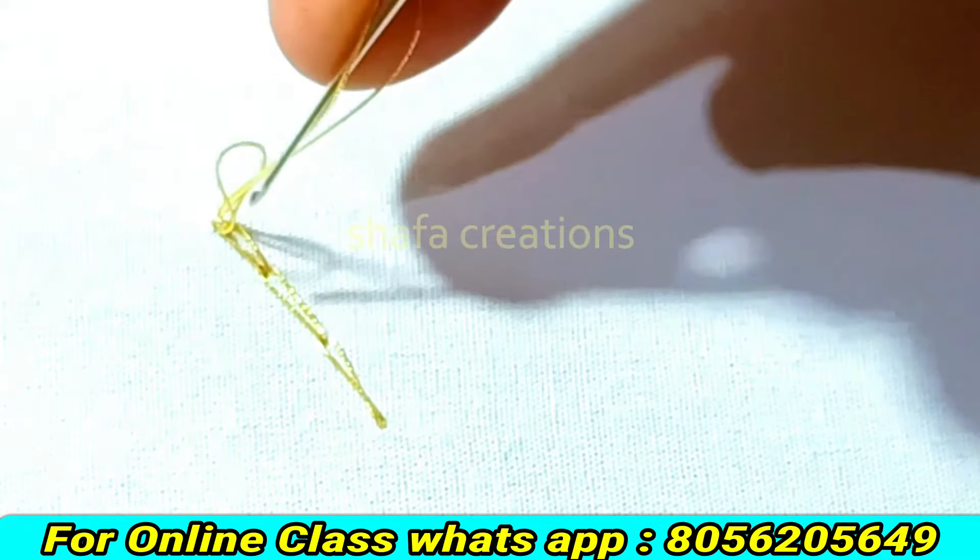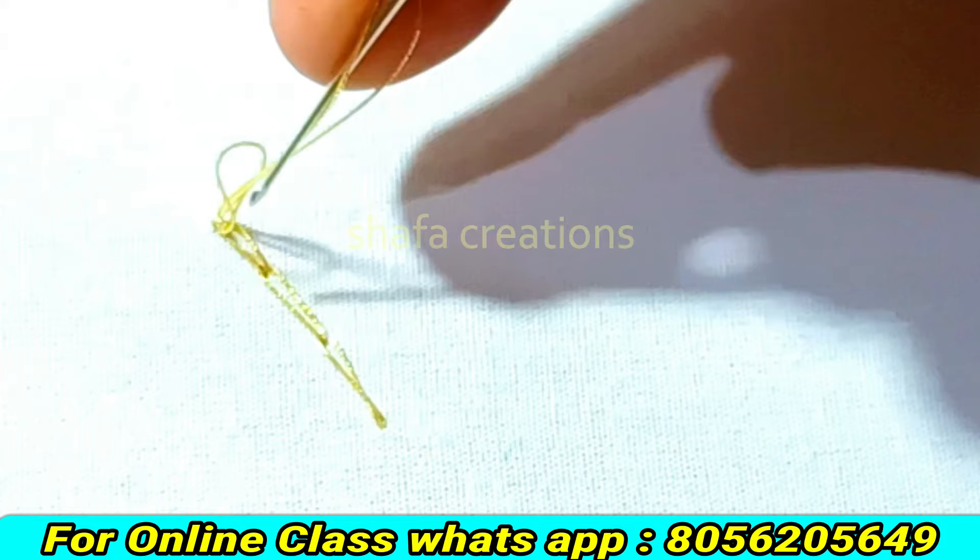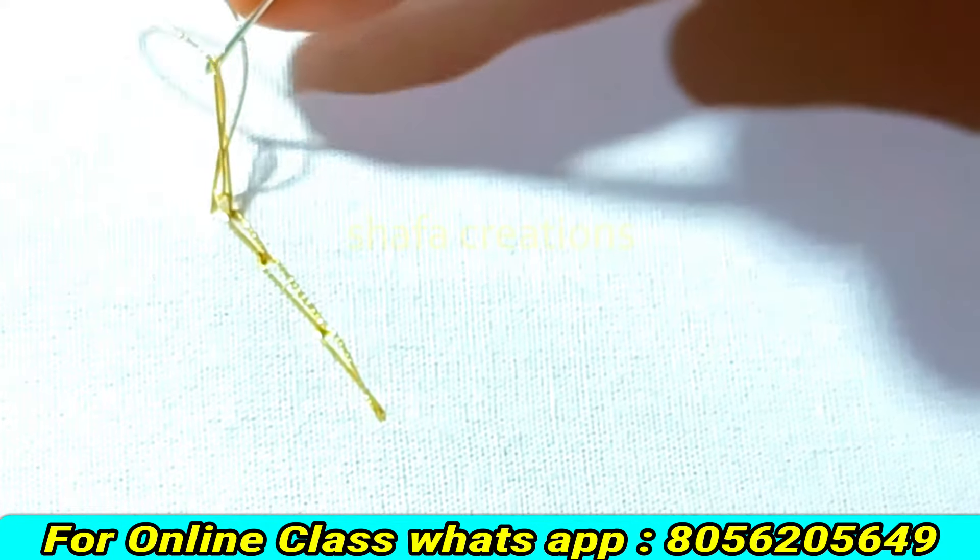Now loop number 2 will be cut, then loop 1 will be cut. Now the back of the loop — start loop 1. The back of the loop is tight. First, we will not practice. Let's start the loop.